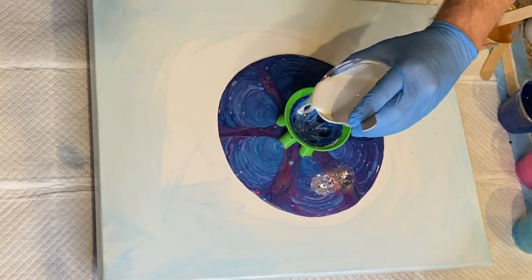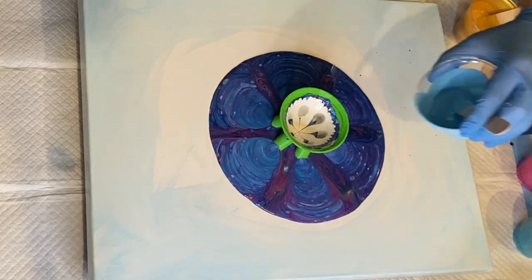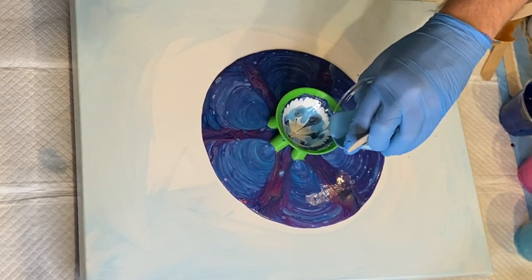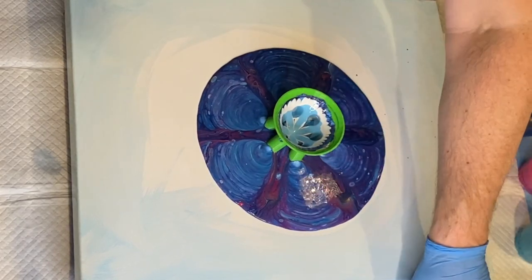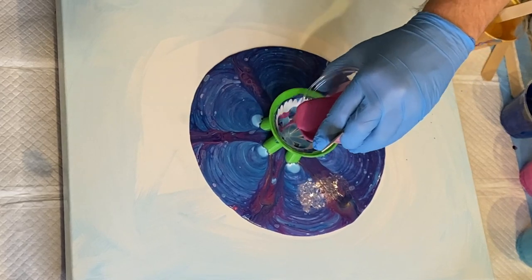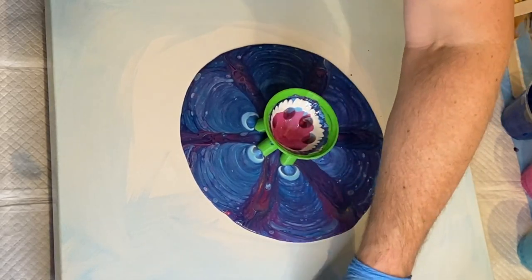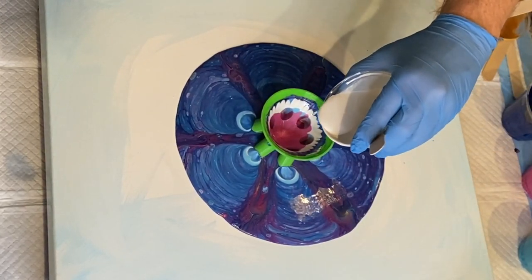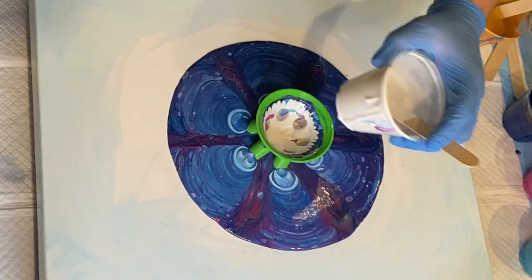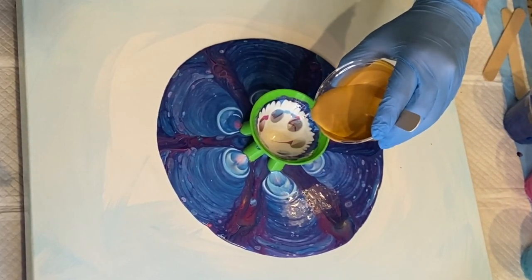Looking at this design also reminds me of one of my best friends in fluid art and paint pouring, and probably one of the most amazing mentors I've ever had — Sarah Mack. This pour kind of reminds me of when I first got into fluid art and paint pouring, and I watched her pour over a pumpkin. I will highlight that with a card in this video so you guys can check out her video from that paint pouring over a ceramic pumpkin.